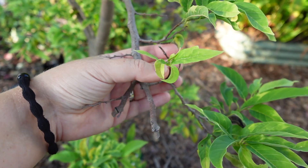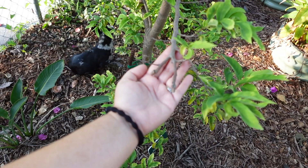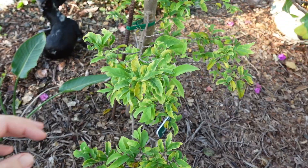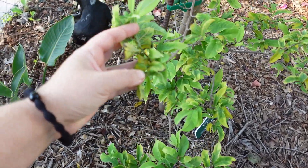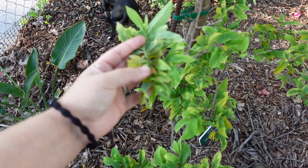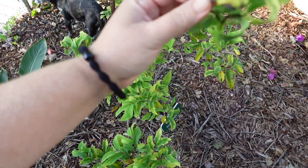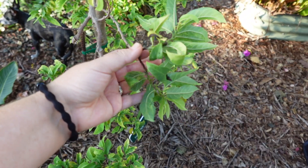Whenever there is low leaf vigor you can see they just die off. They're not very vigorous whenever they're coming up and then it causes those leaves to drop off prematurely. Sometimes there could be sooty mold — that's from the residue left by the sucking pests and then a fungus moves in. I haven't seen that on here yet.